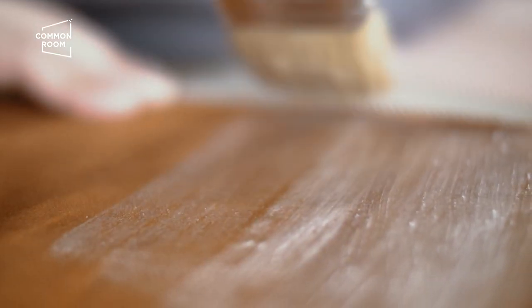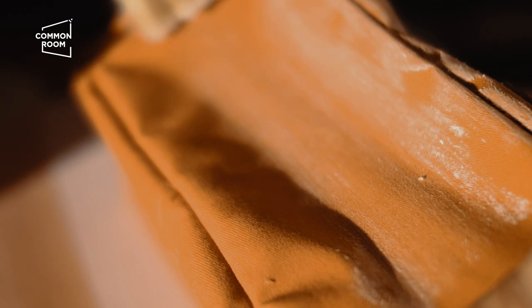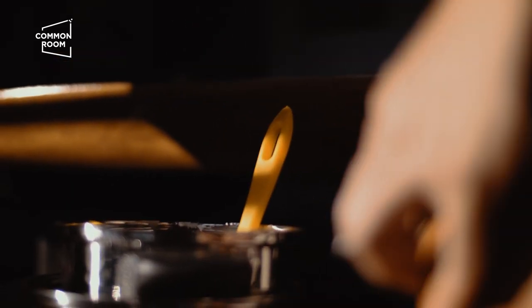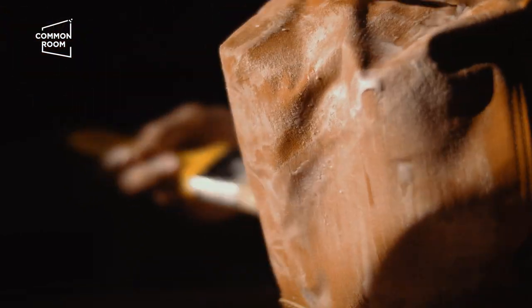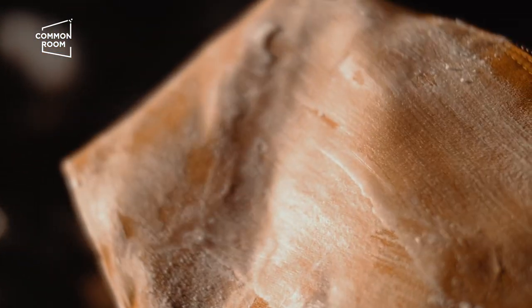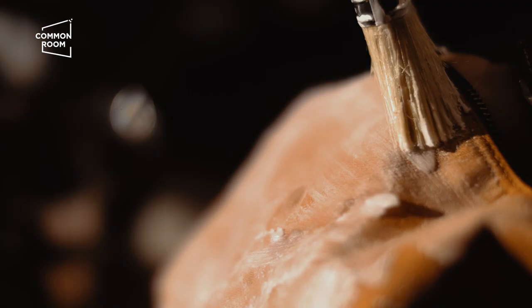Wax canvas is an old technique. Right now we already have waterproof fabric, which is how wax canvas disappeared. It has its pros and cons. When you wax your bag it becomes waterproof, but it makes it heavy — the heaviness would be comparable to leather.